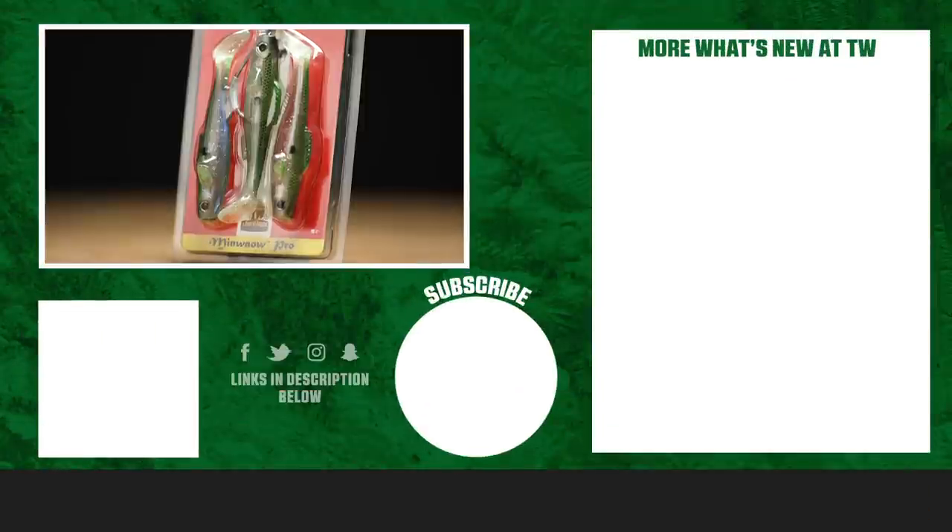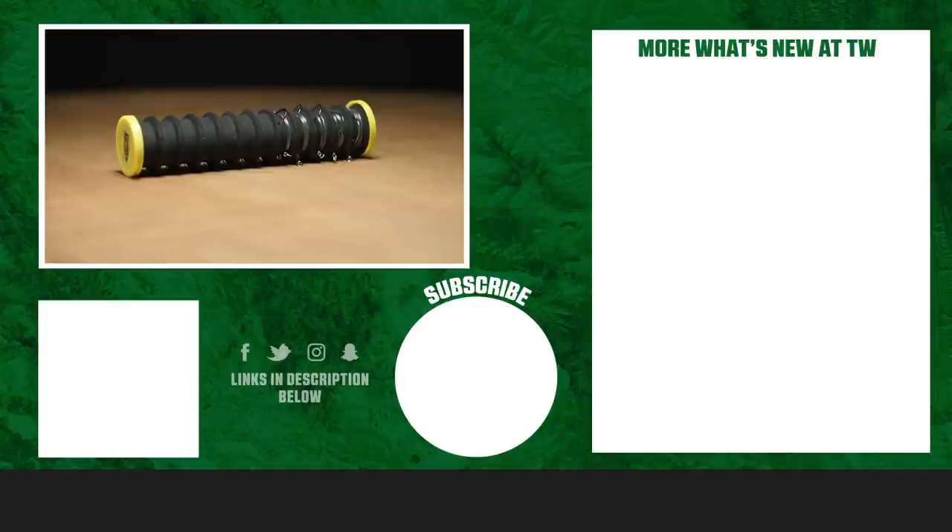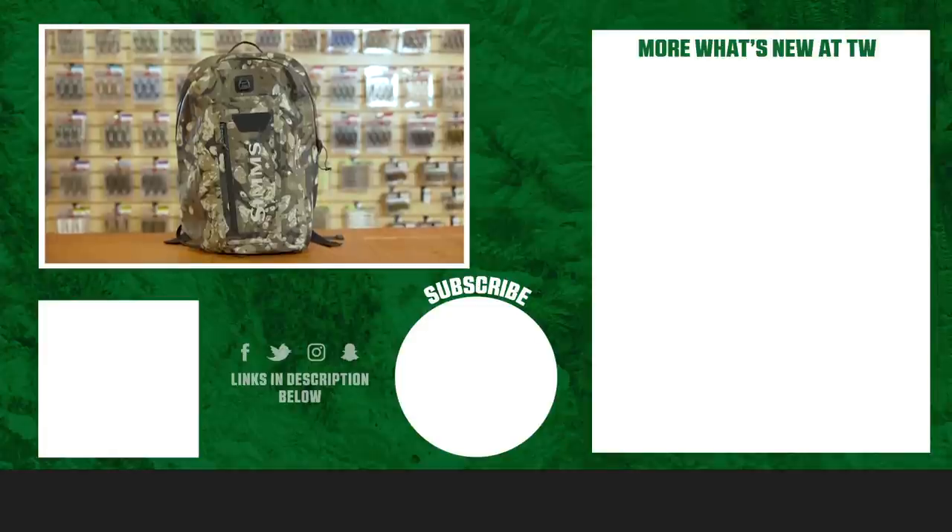All right, thanks for tuning in to this week's episode of What's New at Tackle Warehouse. For more information or to purchase any product seen here today, make sure to click Shop or the link in the description below. If you enjoyed this week's video, hit the like button, subscribe to our channel, and let us know in the comments which one of these products you're most excited about.